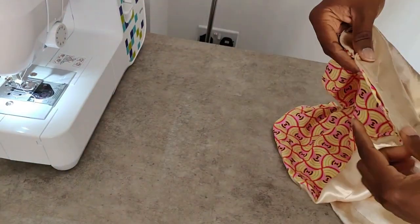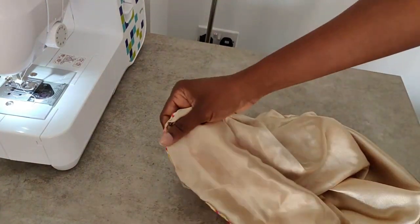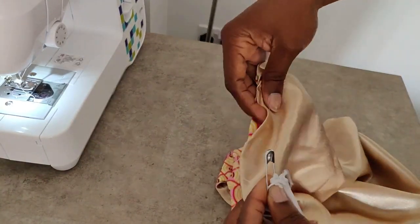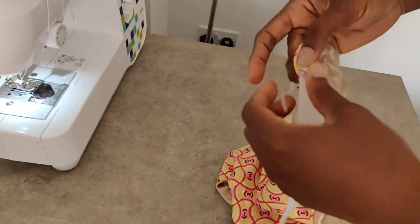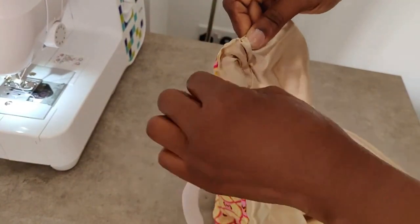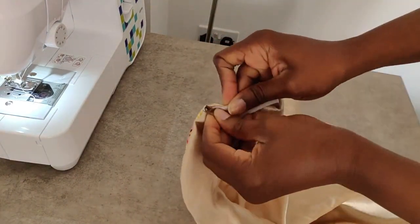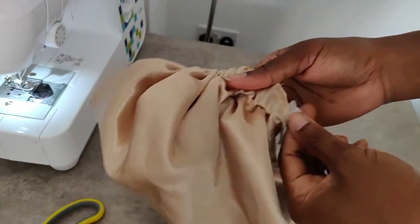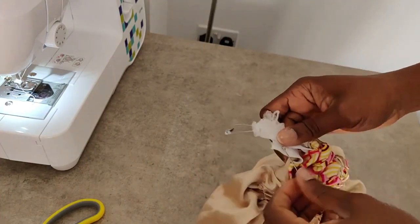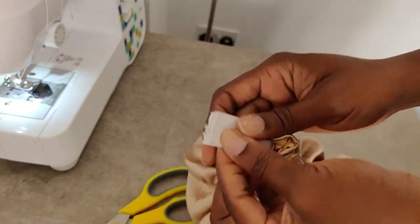Now we're ready to feed in the elastic, and the hair bonnet should be taking shape very shortly. So that you don't lose your elastic inside the bonnet, pin the other end to the fabric to hold it in place. The size of my elastic band is the size of my head circumference minus four inches — that gives enough room to expand without being too tight and causing a headache.